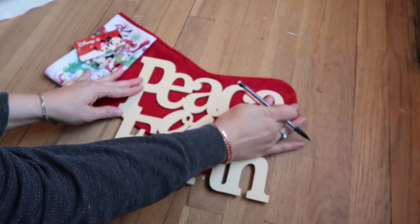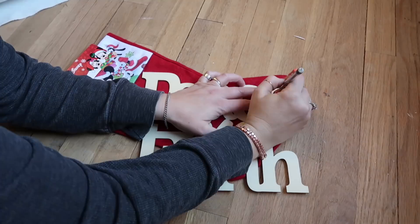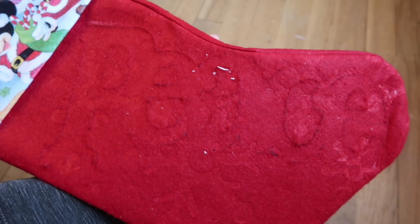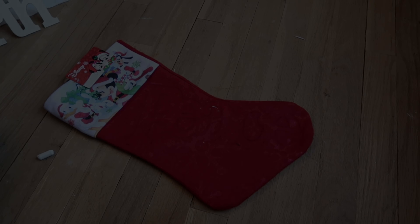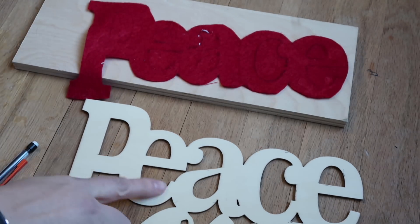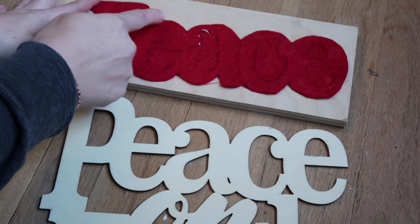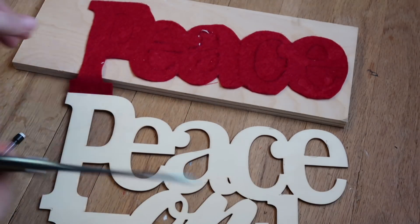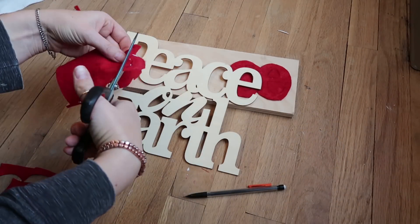Because I couldn't find any felt at the Dollar Store, I grabbed this stocking — which was my husband's idea because the fabric looked cool. I just traced the word 'peace' on there — you can use any word you want — traced it on and cut it out. Then I realized I had to cut each letter individually, so they looked a little strange to me, but my husband said they looked fine since he didn't see what I had planned in my head.